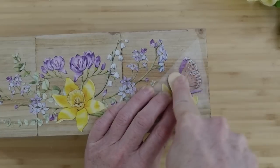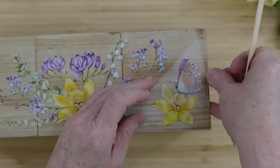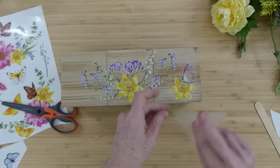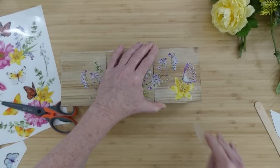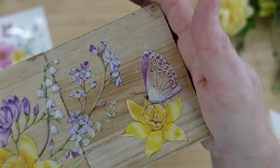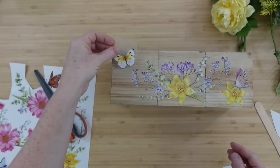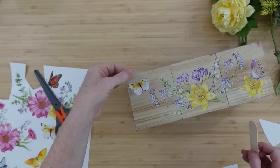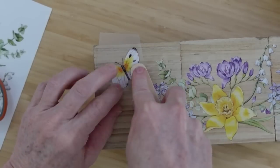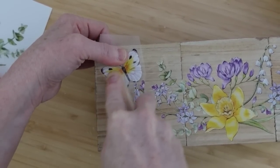I want to take the opportunity to thank Essential Stencil for seeking me out and choosing me to test their products. They are high quality and very easy to work with. For people who love beautiful pieces but maybe don't like hand lettering or fine detail brushwork, you can get that look with these transfers. Let's add another butterfly — I could easily pick it back up and reposition without losing a single piece.